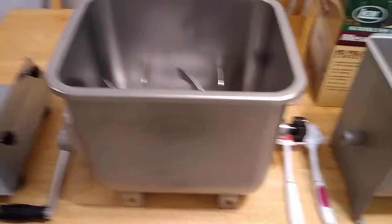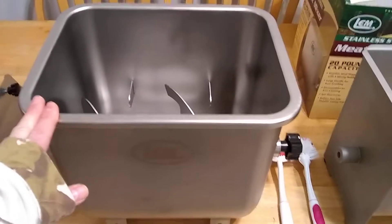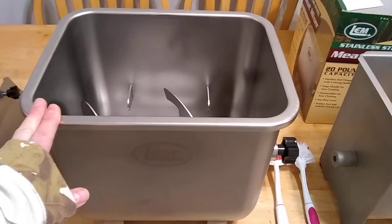Here's a quick comparison between the LAM 50-pound non-tilt mixer and their 20-pound manual mixer. This one is manual or powered — you can hook it up to a number 12 grinder or bigger.